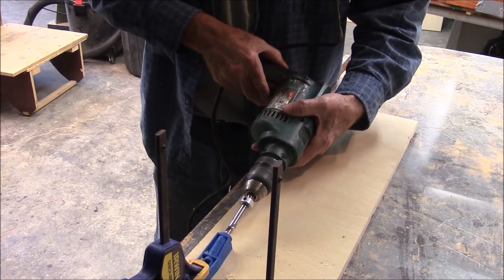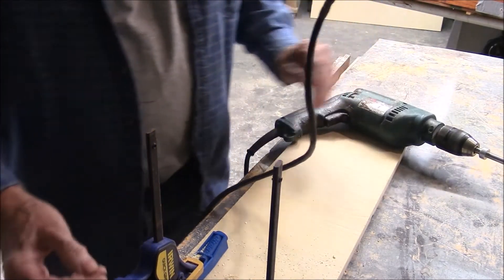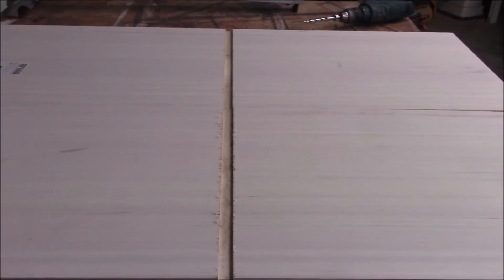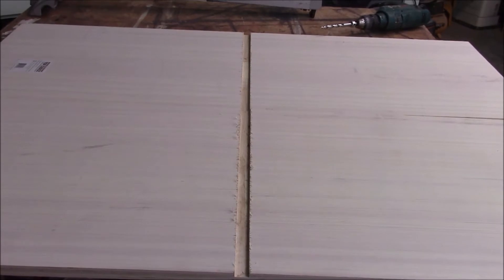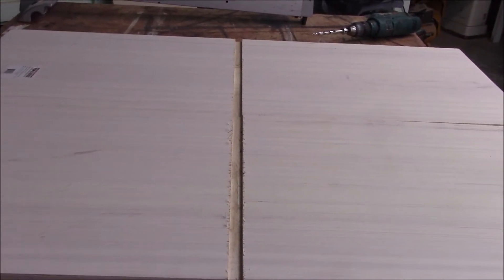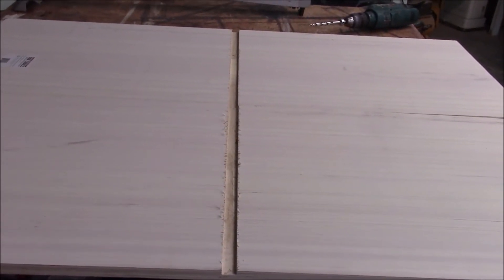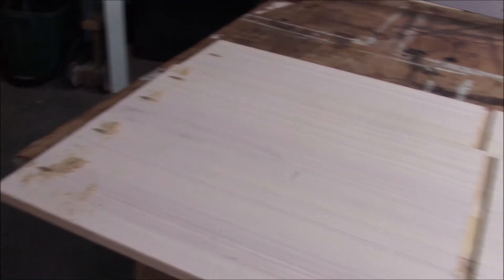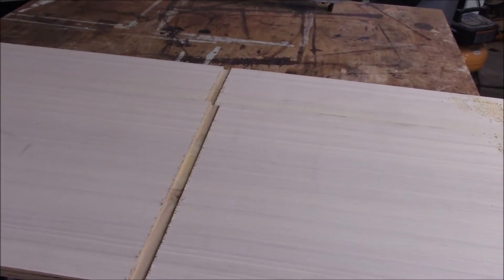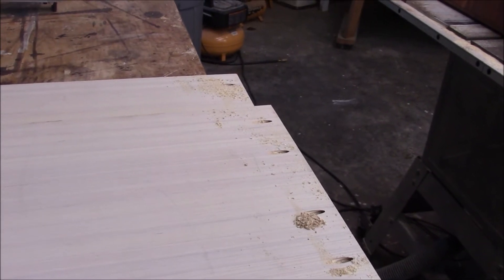I'm just checking my setup here. I'm working on the top and the bottom. The top and the bottom receive that dado. It doesn't need the dado for strength or anything, but I put it in there to make sure that the center pillar for the cabinet was perfectly plumb and square. I got the pocket holes drilled and I have the center dado for the top and the bottom. Let's go over the schematic and see what else we have to do.